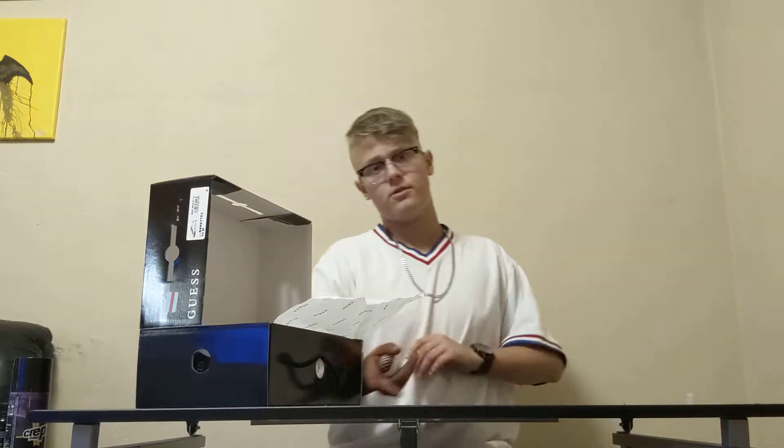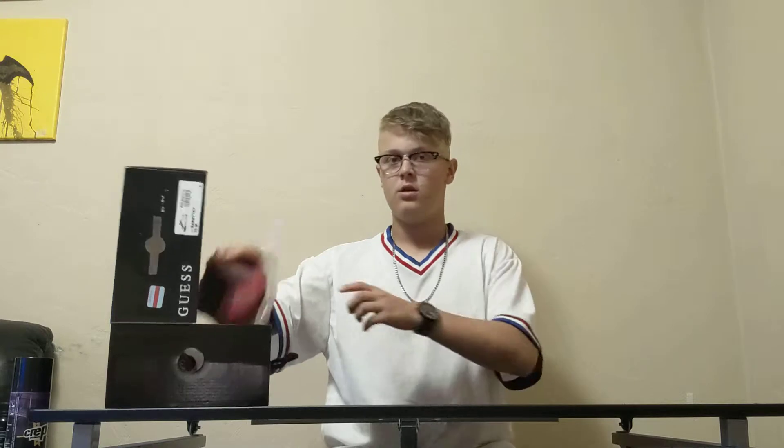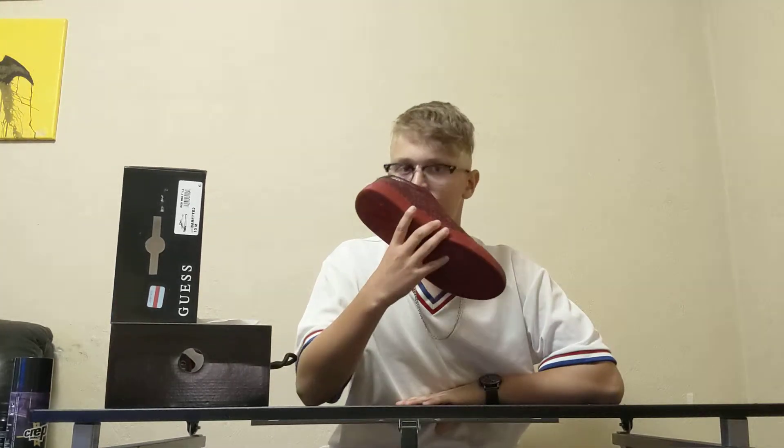Also, if you've got really bad foot odor and your feet sweat a lot, go get some sneaker balls at a local shoe store. There's a little notch on them — you twist it and it pops open. Throw it in the shoe, and when you're ready to wear them again, they'll smell better.